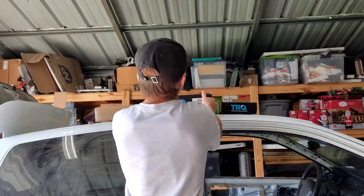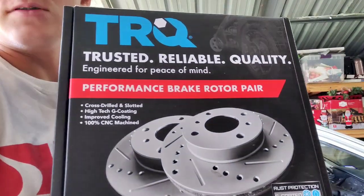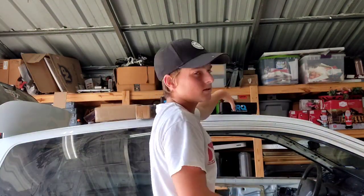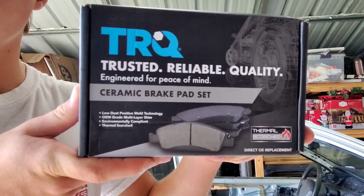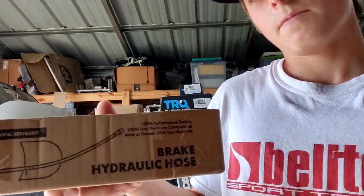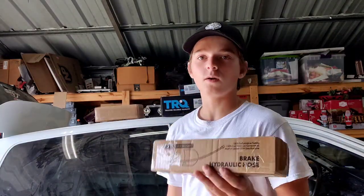What is up guys, welcome back to another video. I'm back with the Civic. We got some Amazon specials — probably medium-rated brake rotors on Amazon — and I'm testing them today. We also got Amazon special ceramic brake pads and some hydraulic brake hoses from a website. I'll put a link in the description for all these parts.